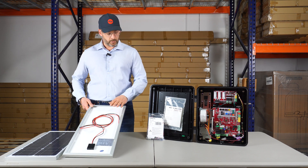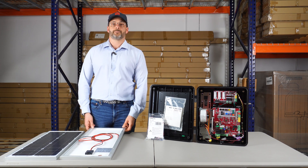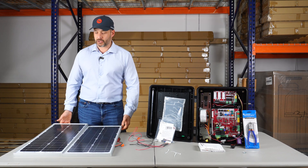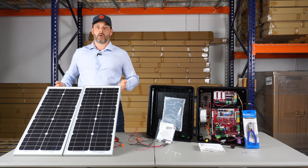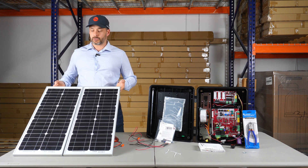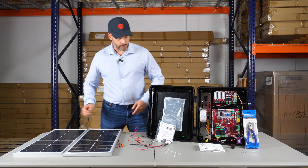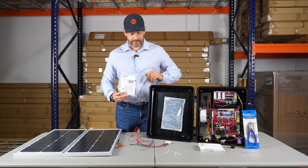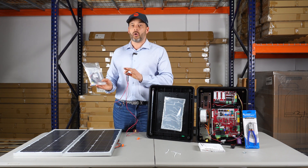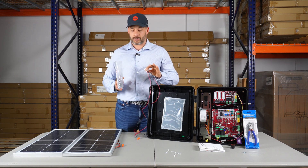Now that you can see the solar panels, the harness, and the control board, I'm going to show you how to wire everything properly. You want to make sure you have the solar harness kit, which is manufactured by LiftMaster. It contains all of the wiring you need to make your gate operator solar compatible — highly recommended, and it makes your life a lot easier.